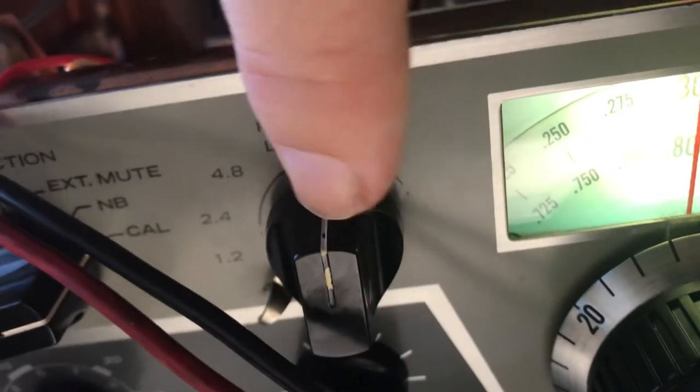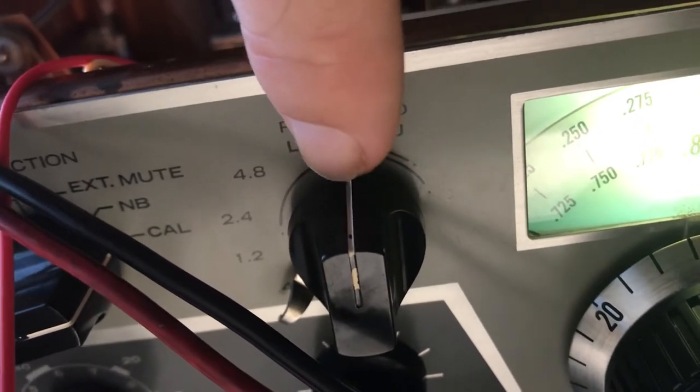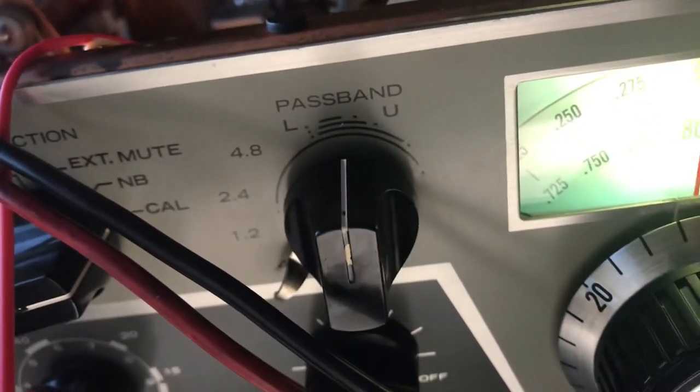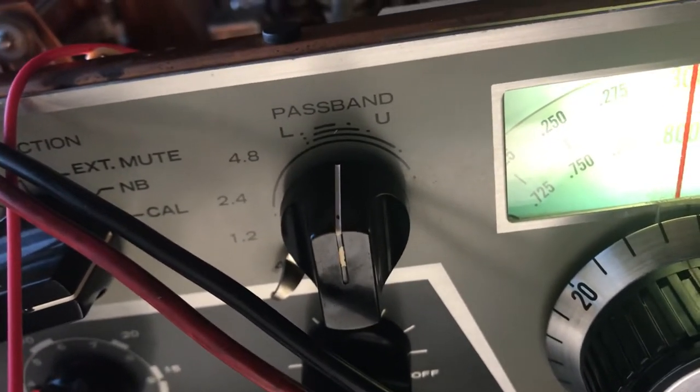I found out that this knob here was on backwards — 180 degrees from where it should be. Let me show you why that might happen. Somebody read the instructions for tuning the radio and put it on backwards.